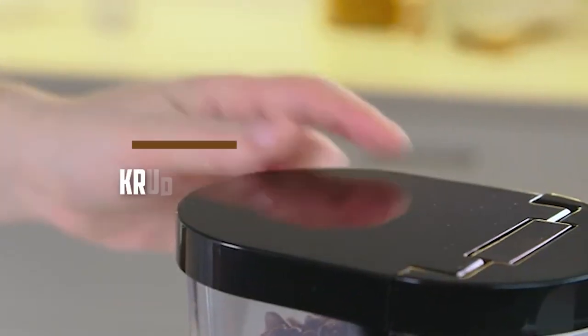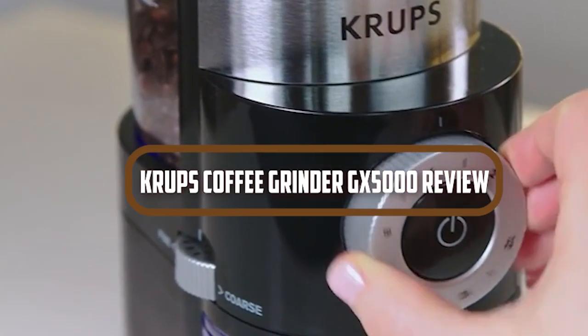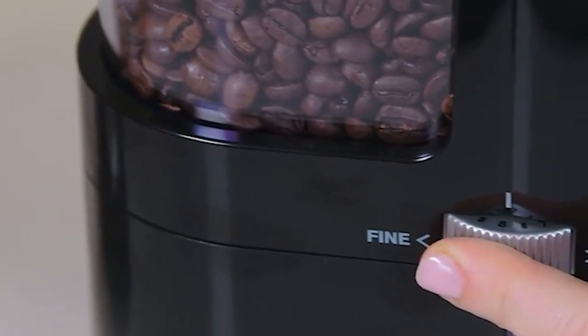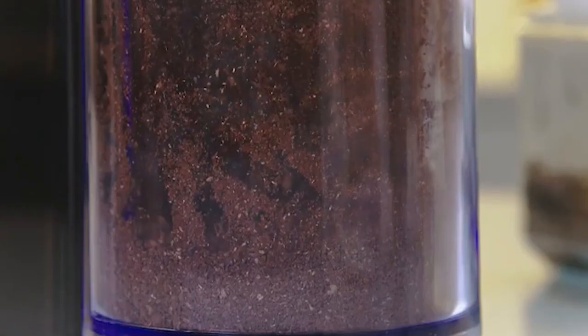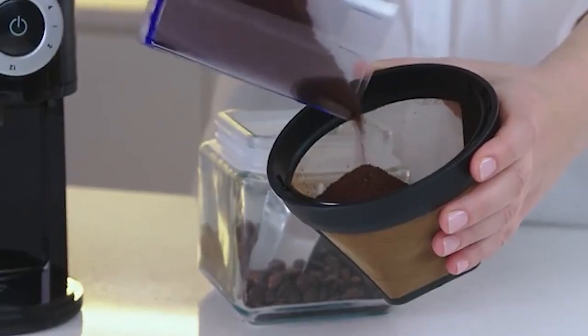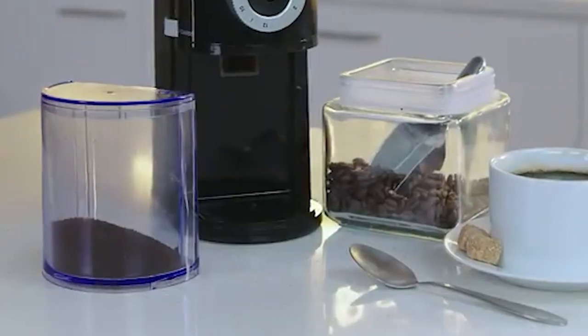Hello, and welcome to our review of the Krups Coffee Grinder GX5000. If you're a coffee enthusiast, you know that a good coffee grinder is essential to make a great cup of coffee. The Krups GX5000 is one of the best coffee grinders on the market, and in this video we will be discussing its features, benefits, and drawbacks. So sit back, relax, and let's get started.